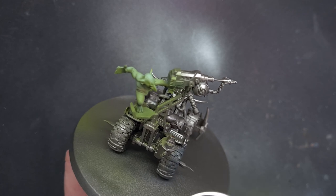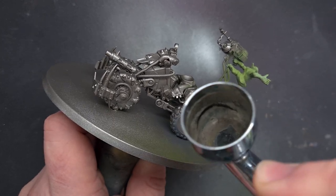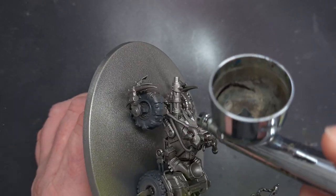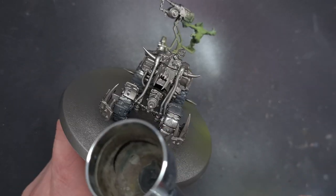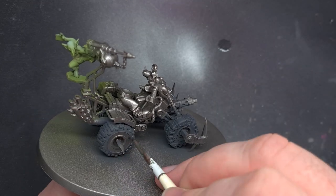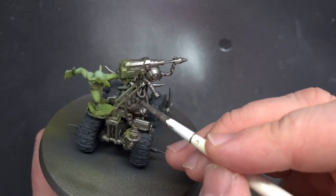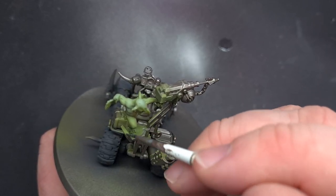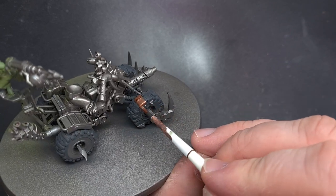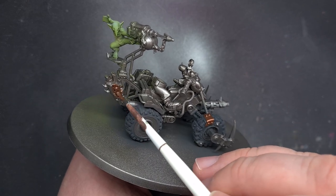Next up I stuck with the airbrush and used a really dark gray to spray all the tires — I'm not worrying about overspray at this point but trying to keep it as neat as I can. I'm not going to go into a huge amount of detail on painting the Ork and their wagon, but if you want to know how I do it stay till the end of the video and I'll put a link to my playlist. With all those colors blocked in it's now time to go back and touch up the silver with Lead Belcher, and I use Balthazar Gold just to add a little bit of differentiation in metallic color across the model.